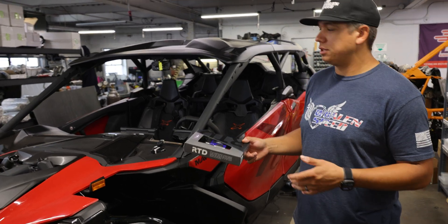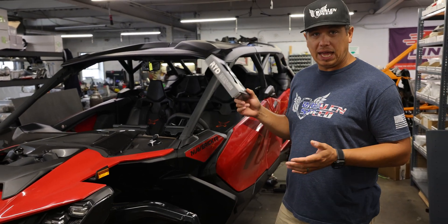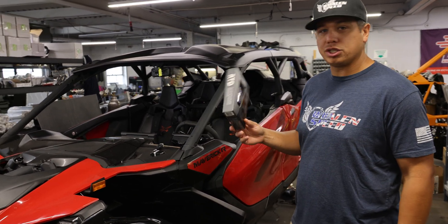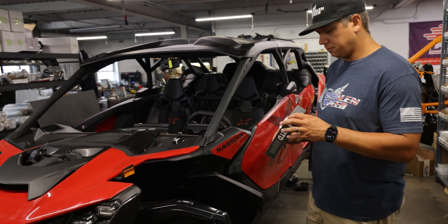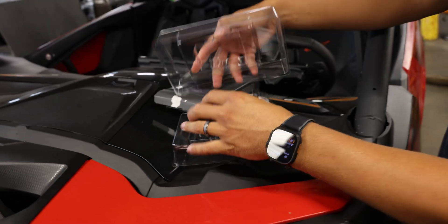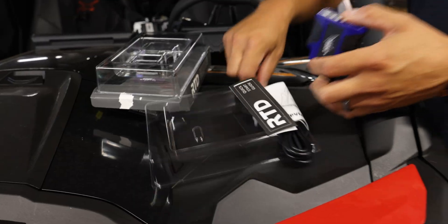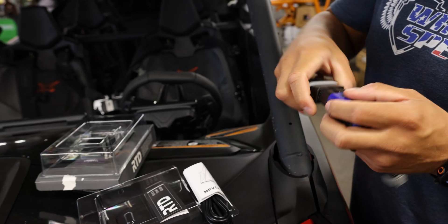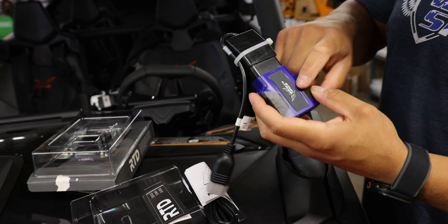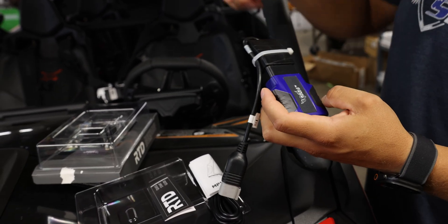I'm going to rip it out of the box, connect to it with my phone, create an account, add credits — the whole nine — so there are less questions about how to use this thing. When you purchase the device you're going to get our RTD4 and the BRP adapter.